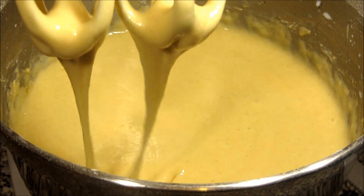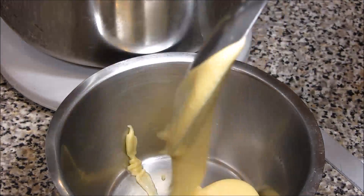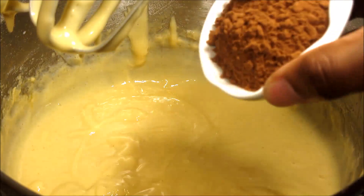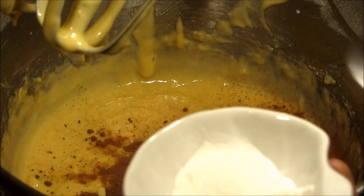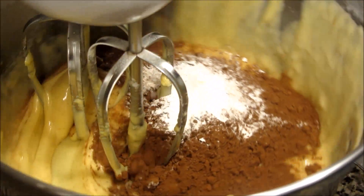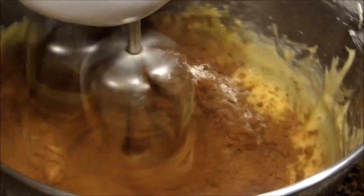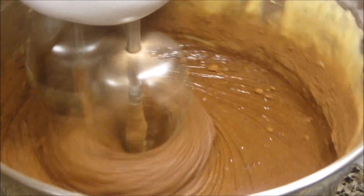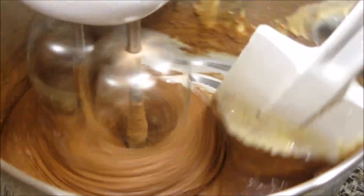Take half and put it in one bowl and leave the other half in the mixing bowl. Add cocoa and half of the baking powder to one bowl, then mix it really, really well. You want it to be smooth like so.